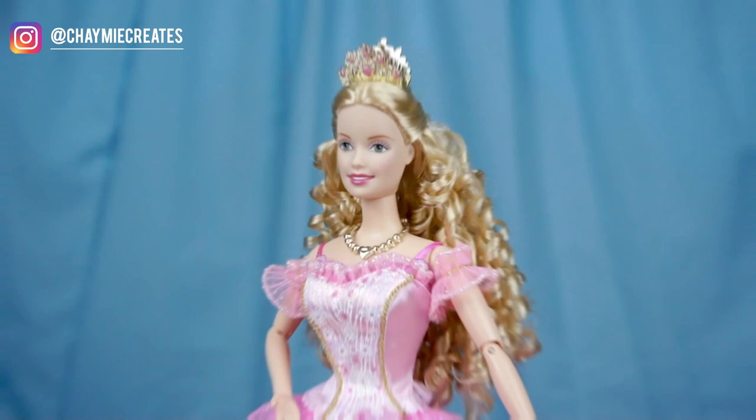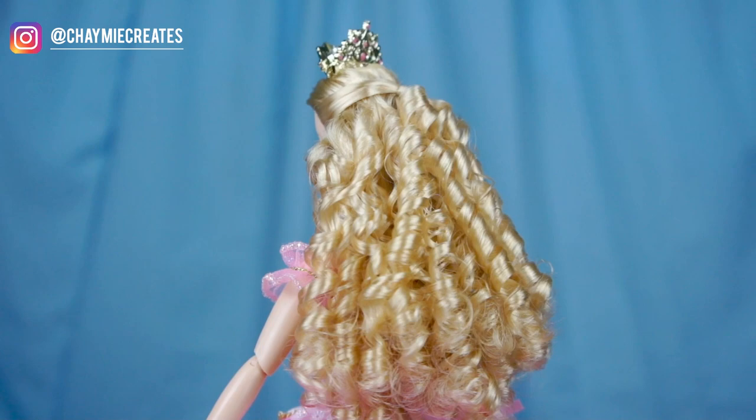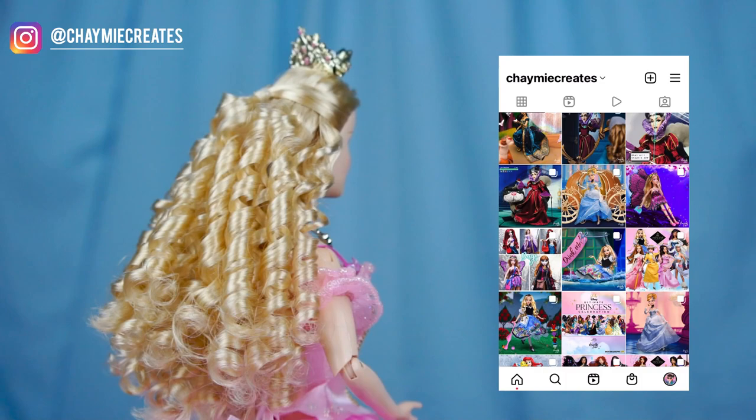That is it for my Clara restyle tutorial — I really hope you guys enjoyed it. I had so much fun making it; I forgot how much fun this was. Let me know in the comments what you think of the restyle and if you're going to try this style on your own dolls. You can check me out on Instagram at Shami Creates for more photos and toy photography. If you enjoyed this video please like, share, and subscribe. Thank you so much for watching and I'll see you all soon in my next video.